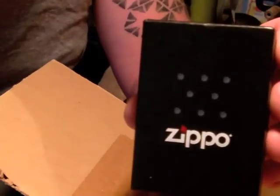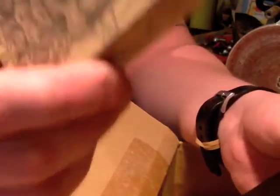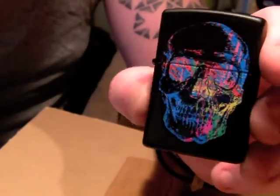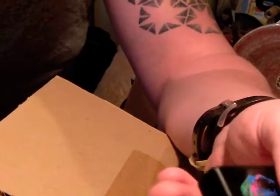Now this is a box I'm very familiar with — it's another Zippo, and it feels like there's a Zippo in it. I don't know if it's the Zippo from this box and he's just sent me the spare box, but no he hasn't — check that out, that is so sweet. It's a brand new Zippo, never been used. So so cool.